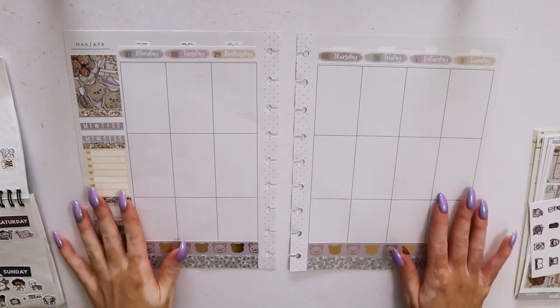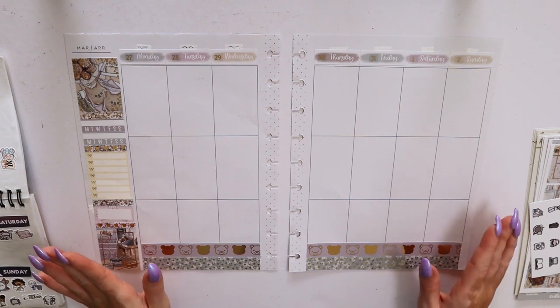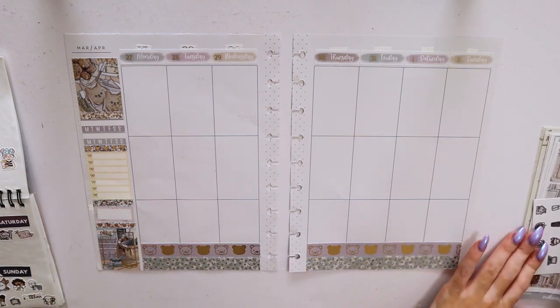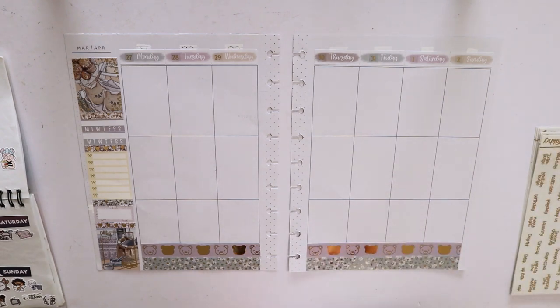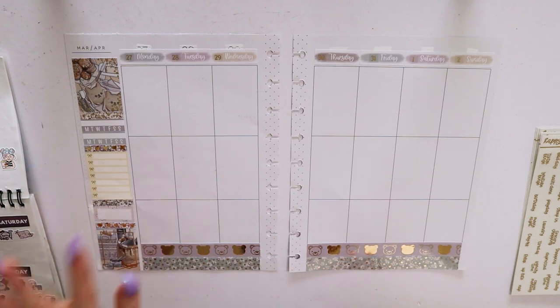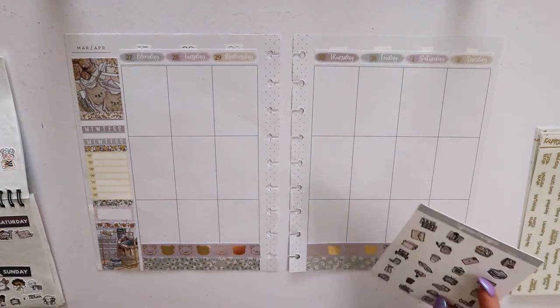Hey guys, it's Bella and welcome to my channel. For today's video I have a plan with me for March 27th to April 2nd and I'm going to be using the Teddy Bread kit from Lina Designs, which is my first time using a Lina Designs kit. As I said in my previous video, I have already put the sidebar, the bottom washi, and the date covers. For this spread I did also pull in a sidebar sticker from Sadie Stickers, just because I bought the mini kit and not the ultimate kit.